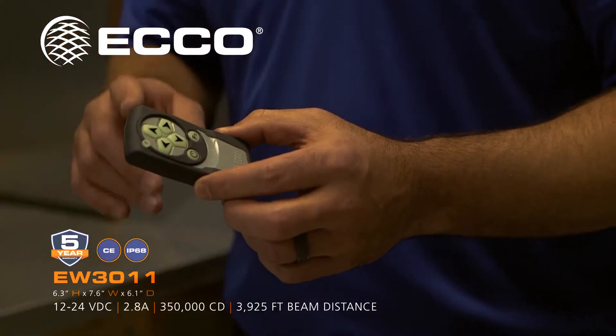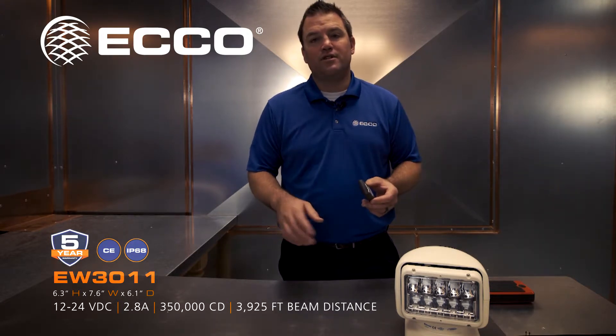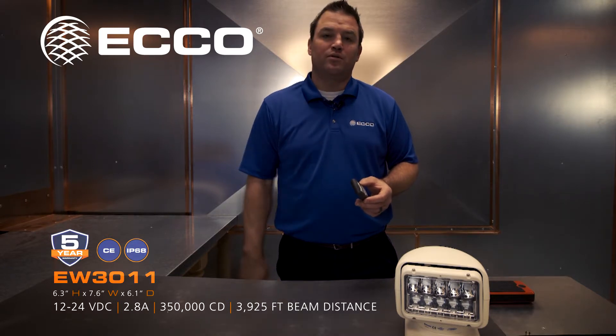Another big feature is this controller. It broadcasts across a range of 433 hertz. Each remote has its own unique frequency, so there's no confusion if there are multiple vehicles at a job site — your remote will control your spotlight.